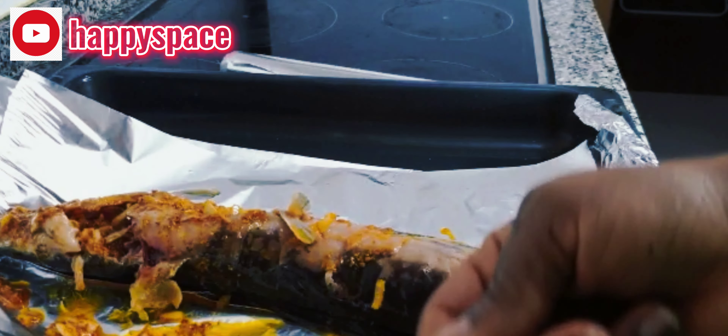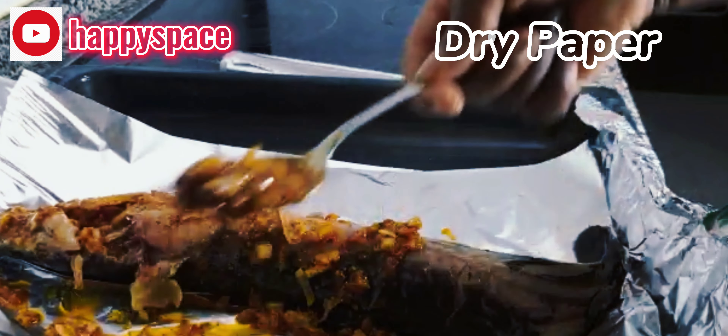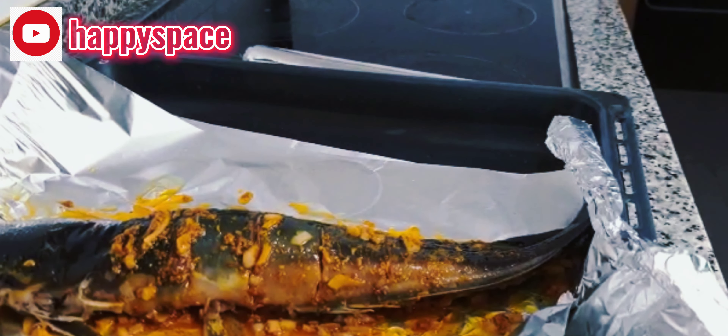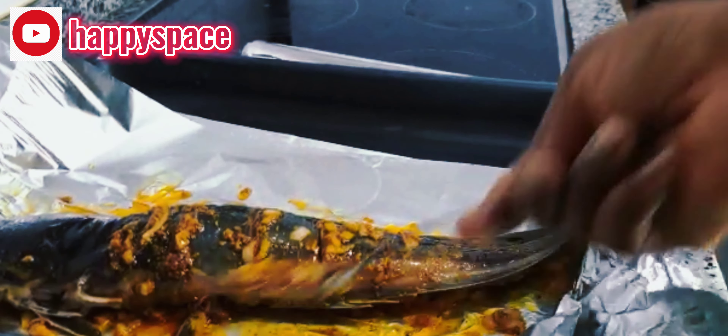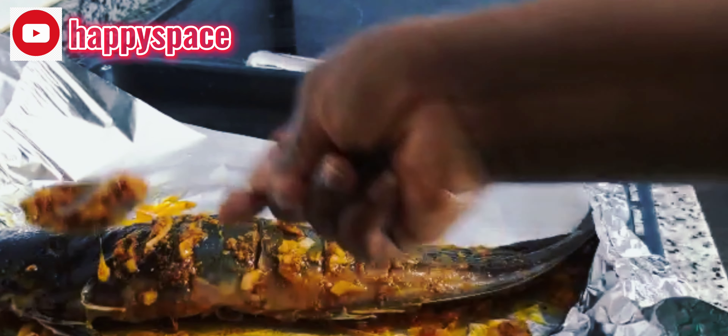Set this one aside for the next fish coming. You can use fresh pepper or bonnet pepper — anything you like — but I prefer to use dry pepper ingredients. I feel like catfish barbecue is the most easy recipe ever.